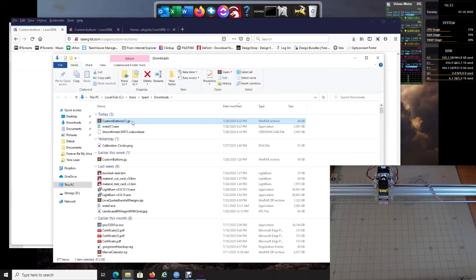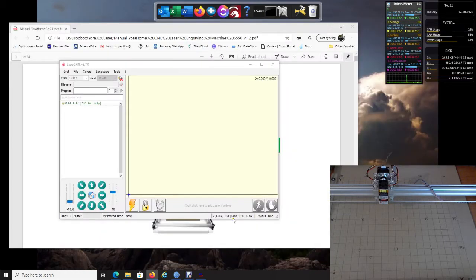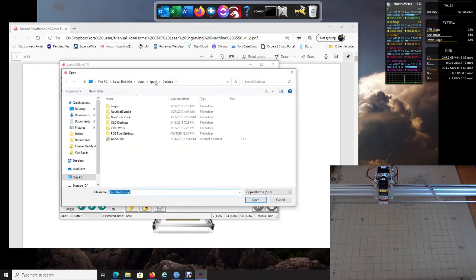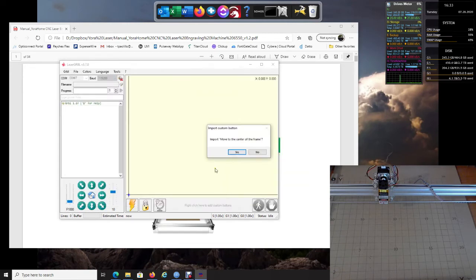Move the LaserGRBL window out of the way, then right-click on the custom buttons area and choose Import Custom Buttons. Navigate to your Downloads folder and search for the custom buttons .gz file. Click on it and then click Open. It's going to ask you if you want to import each one — for example 'Move to Center' — just click Yes to all of them.